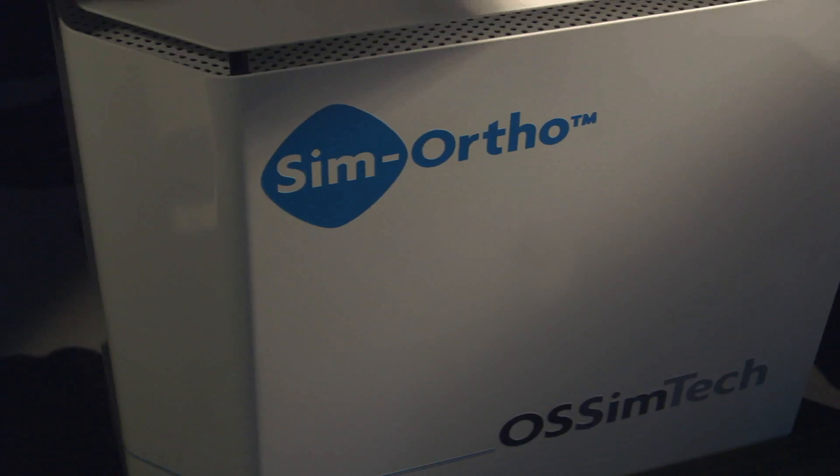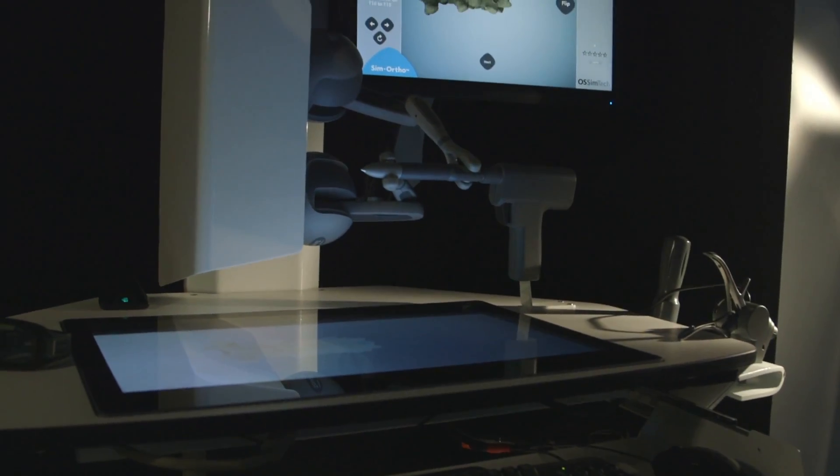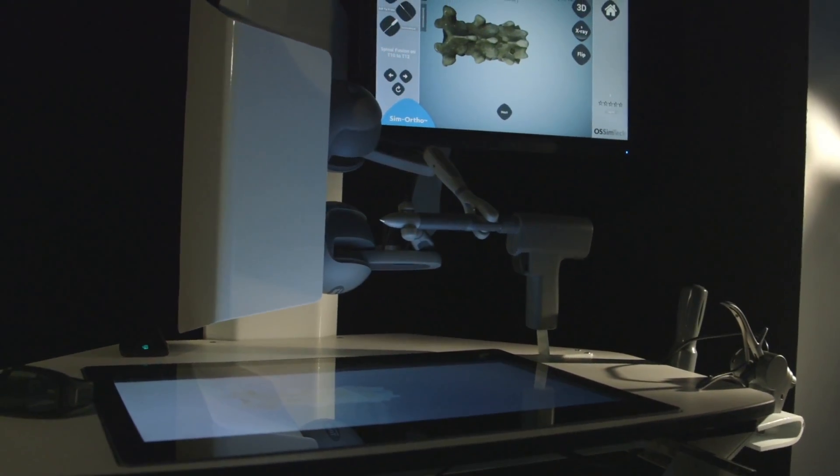The SimOrtho is a virtual reality training simulator for open surgery in orthopedics. It has three platforms where you will find knee surgeries like arthroplasty, procedures for spine surgeries, and a range of procedures in trauma.